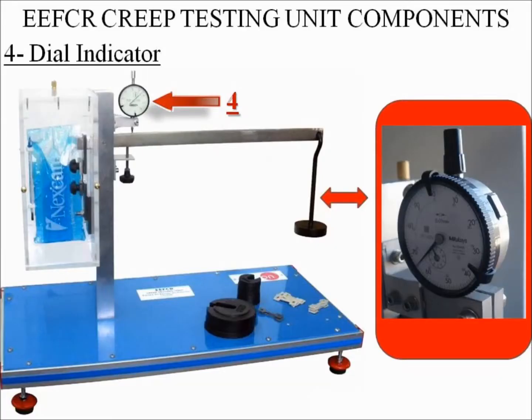Number four: dial indicator. The unit has a dial indicator to measure the specimen elongation in a continuous way. The dial indicator measures the arm fold in relation to the horizontal. The elongation is obtained by simply trigonometric relation.